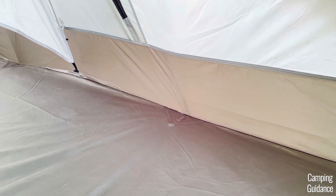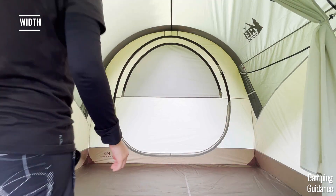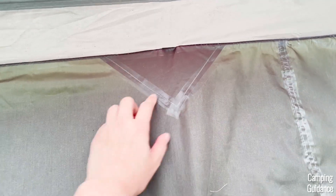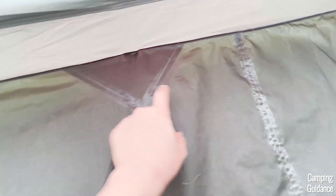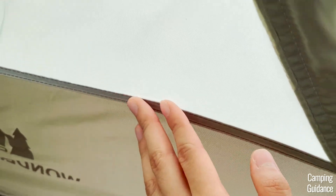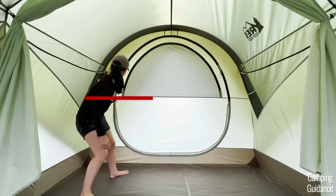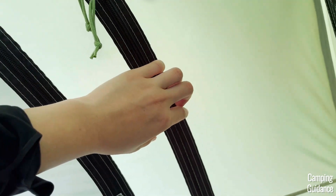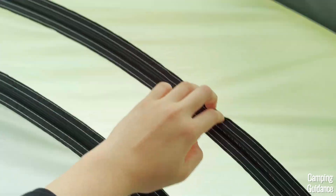As for the rest of the seams, let's talk about the seams on the width of the tent first. Any seams on the bottom half have been seam taped — this includes the seams on the flooring, the bottom half of the door, and the white to brown tent fabric. On the other hand, any seams above the middle, so the top half, have not been taped. Mainly, this is just the seam running the top half of the door.